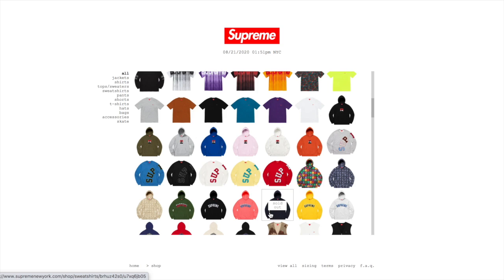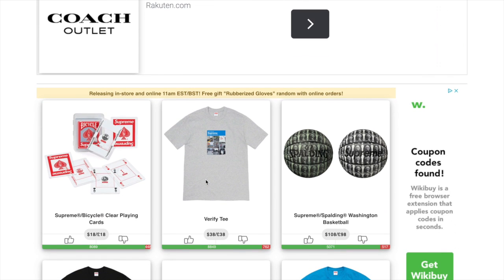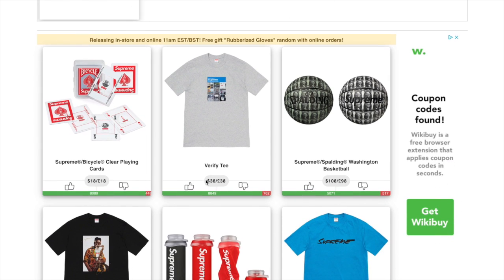To know what items are resellable, you can always go to Supreme Community. If any of you watched my week one review, I went over the entire drop list on Supreme Community. You get an idea of what item is going to be resellable based on the like versus dislike ratio.